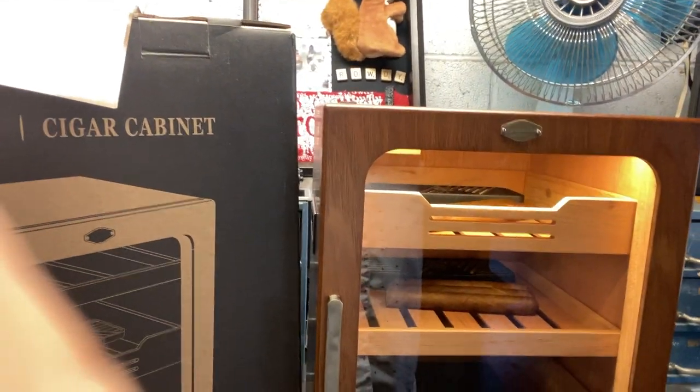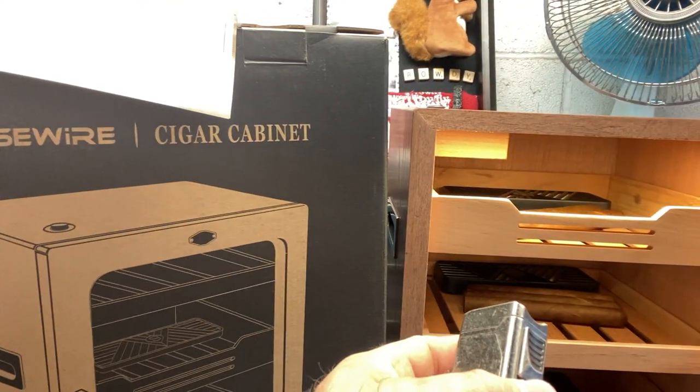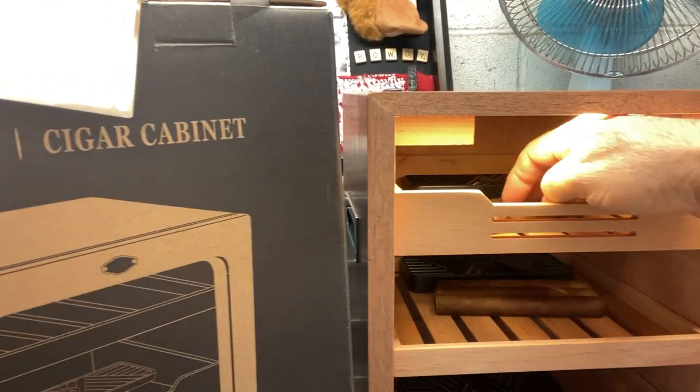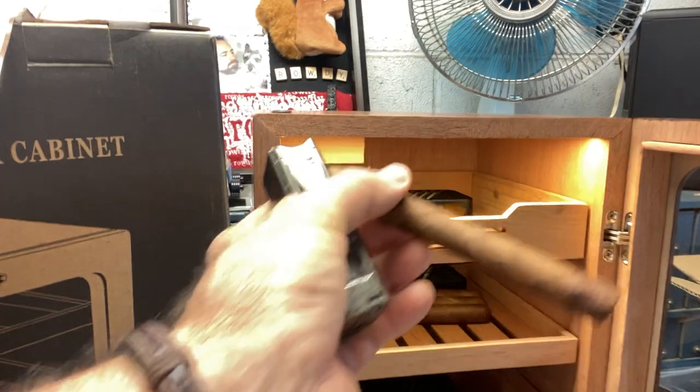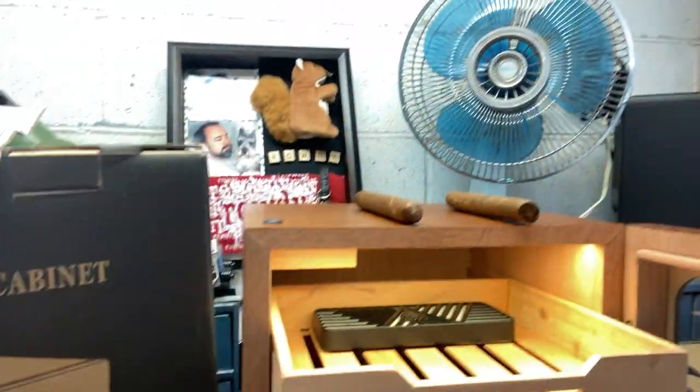Give me just a second, I'm going to turn you around. This is my humidor here. I'm going to pull out a cigar out of my humidor and show you. I got a couple of them out so I can show you these functions.